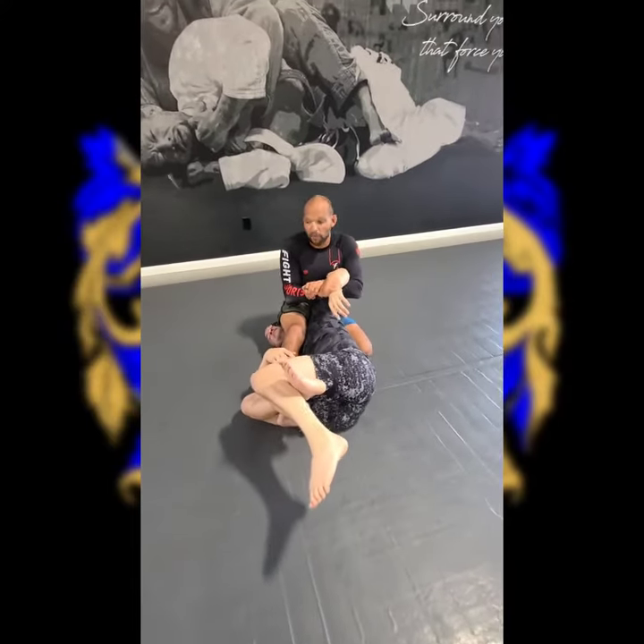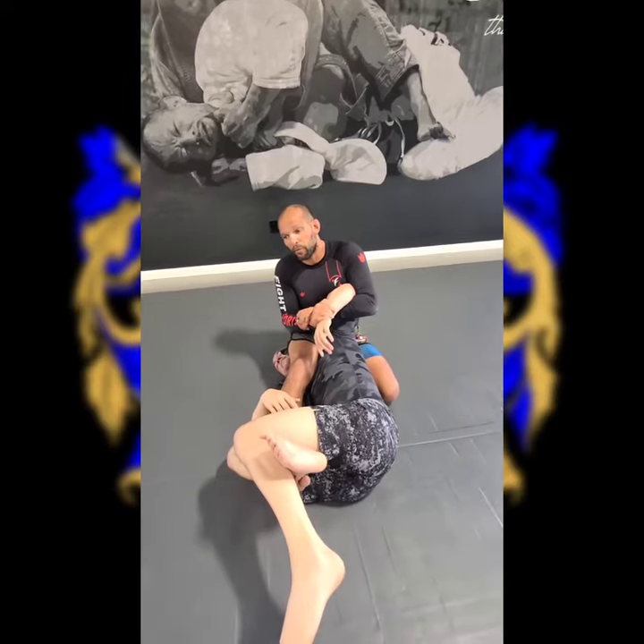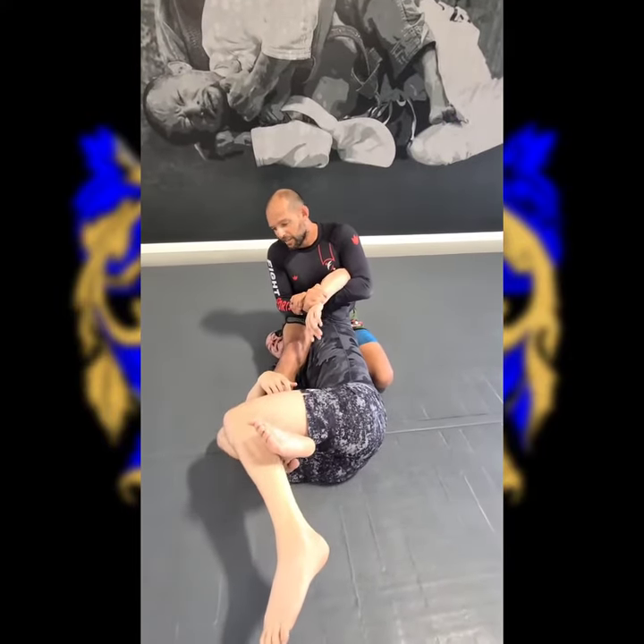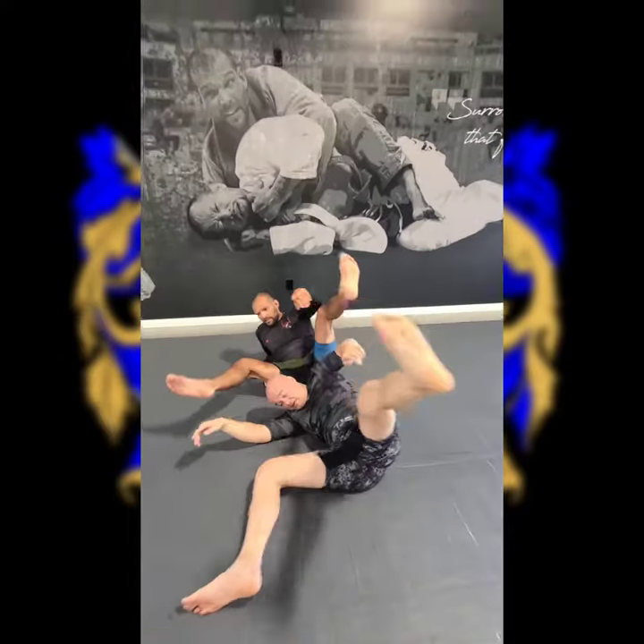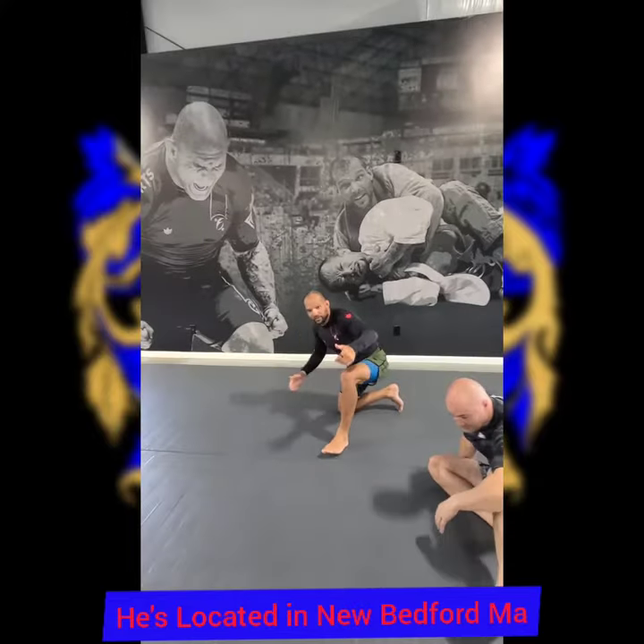You also have a nice armbar, putting pressure on your opponent's head — this sucks, it feels like their head's going to explode. Step, step on the leg, and you have an awesome armbar. Okay, that's your bonus for today. Thank you guys, enjoy.